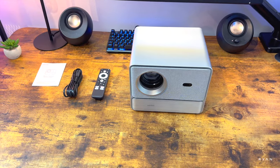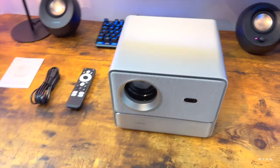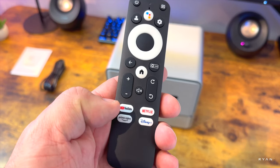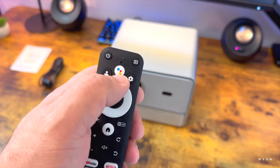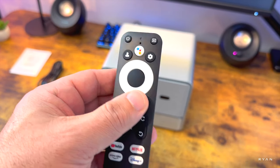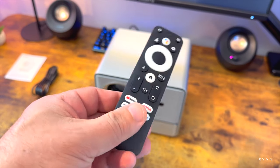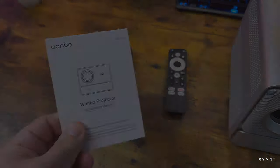Okay, so basically this is what you get in the box: the DaVinci One Pro projector, a remote control with dedicated buttons for YouTube, Netflix, Prime Video, and Disney Plus plus a direct Google Assistant button — you need to supply your own triple-A batteries. In addition there's the power lead and a user manual.